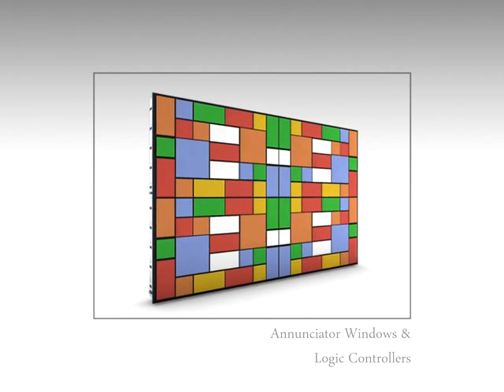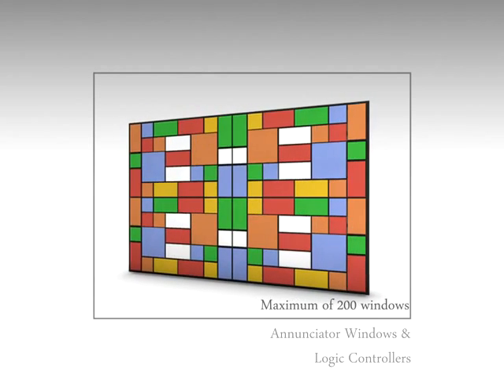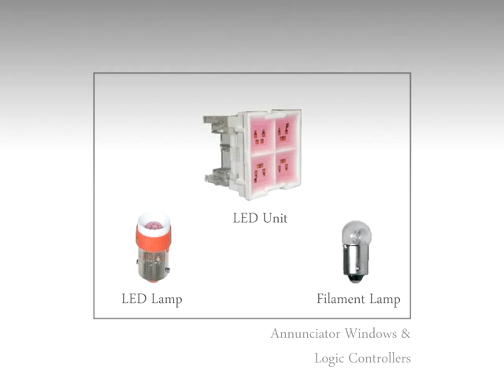A maximum of 200 window combinations with different sizes of illumination surfaces are possible in this series. Options of multi-chip LEDs and filament lamp with different voltage ranges, both in AC and DC, are available in the Werner 30 series range.